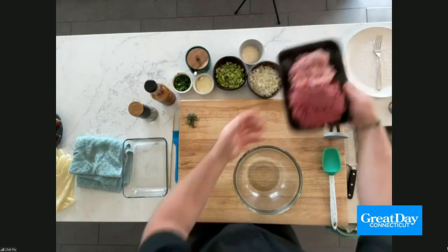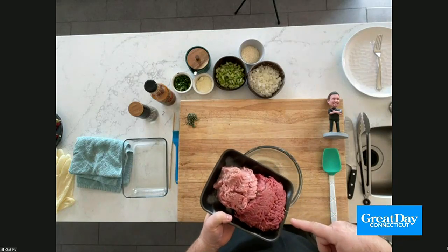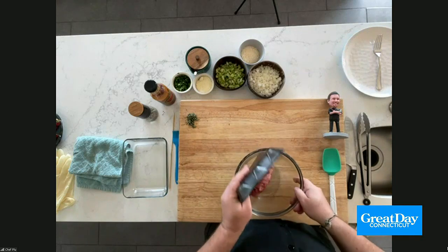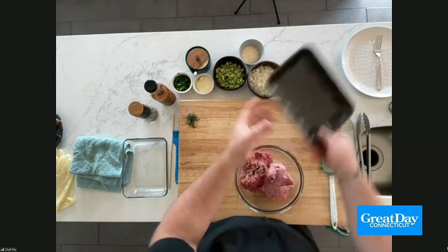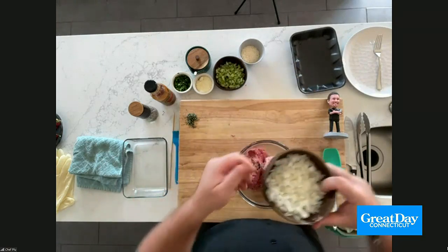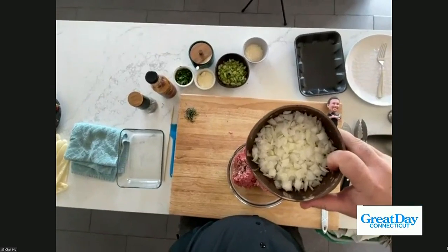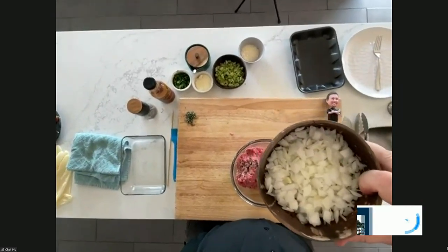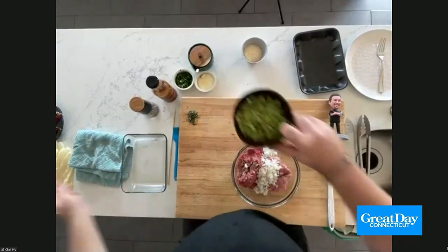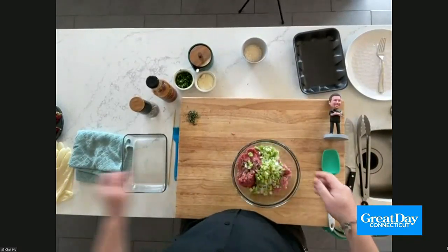I've got about half a pound of pork and about a pound of ground beef here. I'll put that in my bowl. I don't like a lot of filler when it comes to this — I'm a much bigger fan of using vegetables. So I like to have a little bit of onion, about half an onion chopped up. And then I'm going to add about four stalks of celery, chopped up. Celery and onions add a lot of flavor.